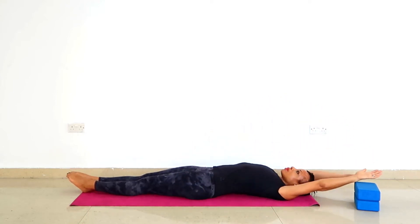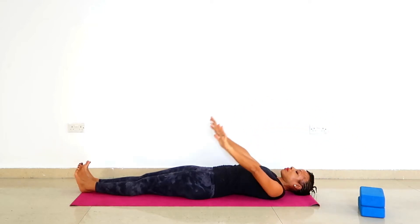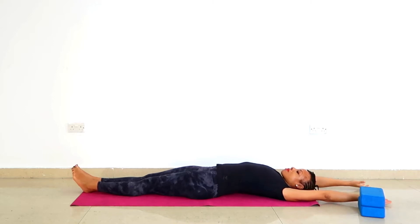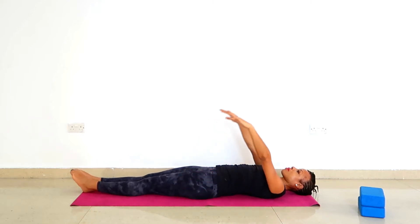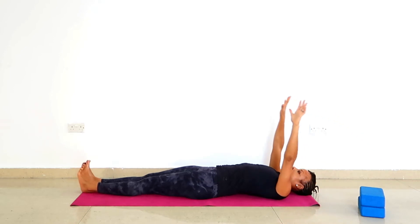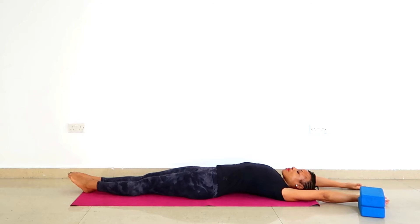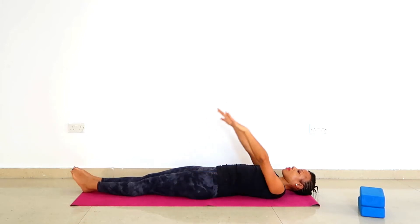As you inhale, take your arms overhead and point the toes. As you exhale, flex the toes and move the arms back down. Repeat: inhalation — arms overhead, point the toes; exhalation — arms back down, flex the toes. Lengthen the back of the neck. Keep that smile on the lips. Synchronize the movement — especially breath, arm movement, and the legs — so that all happens simultaneously.